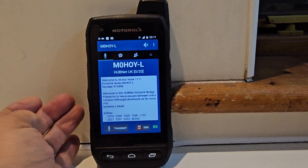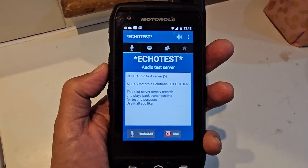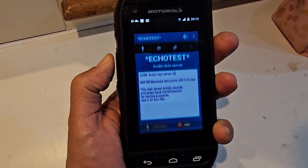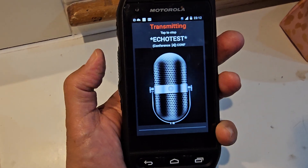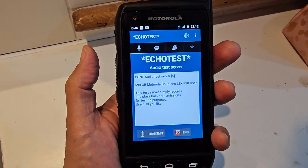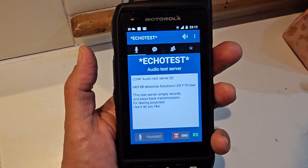Now when you press the PTT it does transmit. Let's just test the echo — test, test. Press again and it stops transmitting. This should work with many devices — this is the Motorola F10.